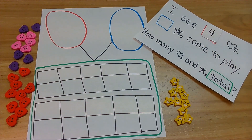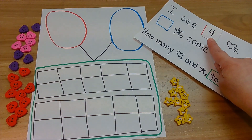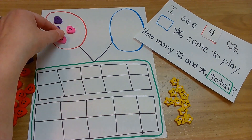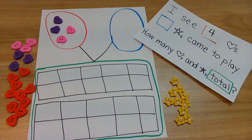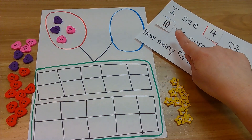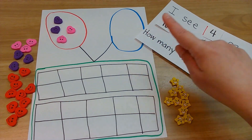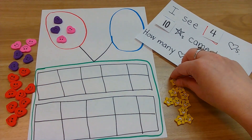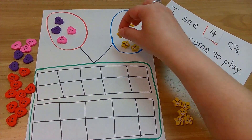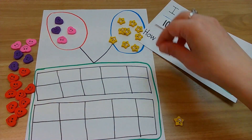Our first one — I see four hearts. So whatever you have, put four in the red circle. Here we go: one, two, three, four. Now, bigger numbers — ten stars came to play. Ten will go in blue. So whatever you're counting, put ten in the blue. Let's do it: one, two, three, four, five, six, seven, eight, nine, ten.